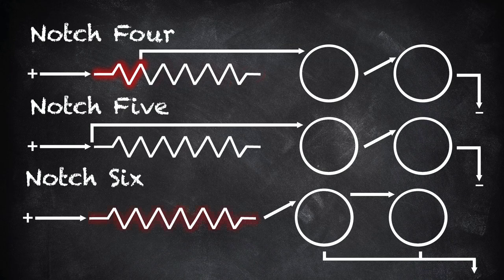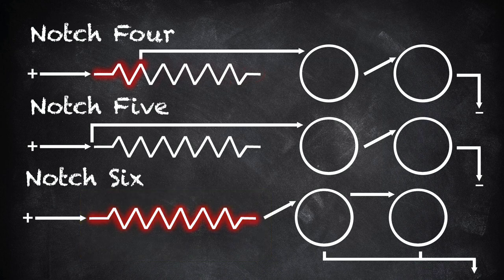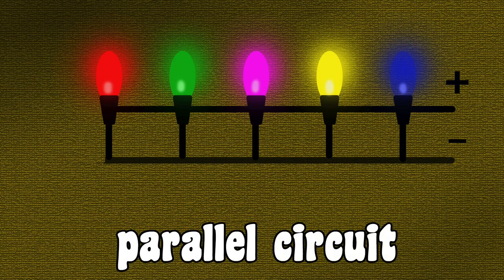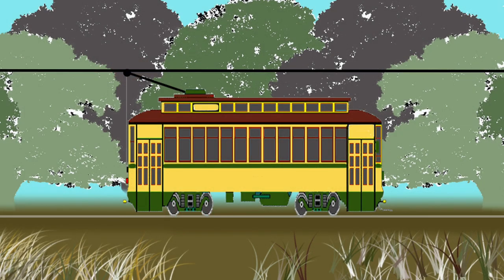In the sixth notch, all of the resistance is again added into the circuit. There's a good reason for that: take a look at how the two motors are now connected. Instead of being in series, they are now wired in parallel. You'll remember that in a parallel circuit, each component receives all the electrical energy — in this string of lamps, each one shines at full brightness. Now you can see why all of the resistance has been added back in notch six: when the motors are switched from series to parallel, the amount of current to each motor doubles. Without the added resistance, the streetcar would jump forward.